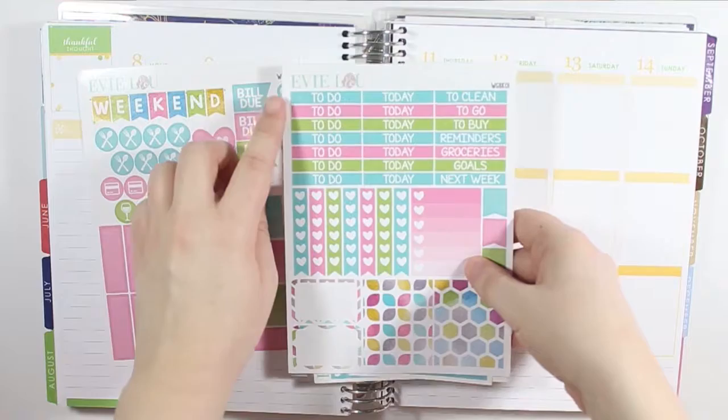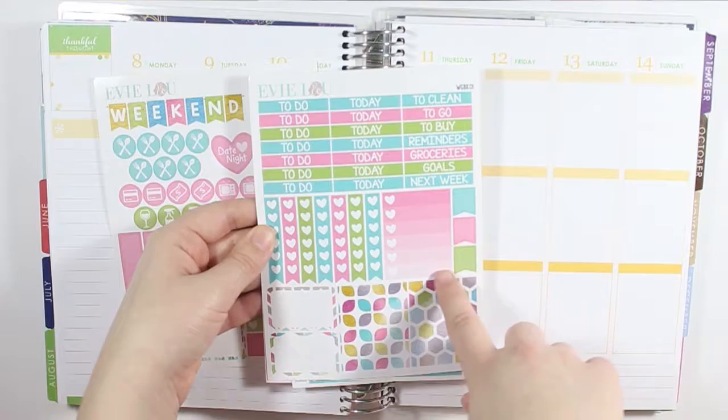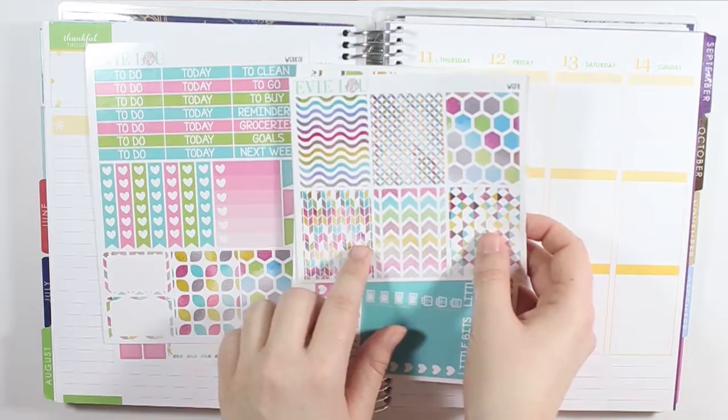And then the sheet that has today header, or to-do headers today, and then some random different headers, like sidebar headers, or you can even use them in the middle of your spread, some single heart checklist, one ombre heart checklist, some flags, a couple more half boxes, a couple of full boxes.